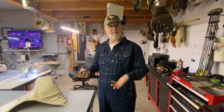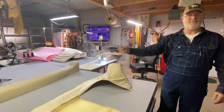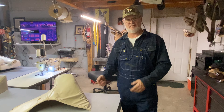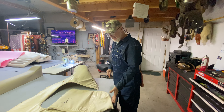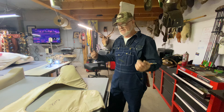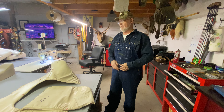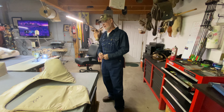Most of upholstery is prep. Like that right there — that's ready to staple down, you adjust it and it'll be perfect. The actual stapling will take me 15 minutes, but it took hours to get to that point. You're breaking it down: take the skin apart, take the foam off, iron it, lay out your new fabric after you wipe and clean your table so you're not marring the brand new vinyl. Then trace it, cut it out, glue foam onto it, and then you're ready to sew the skin together and upholster it. It's all about prep and witness marks.